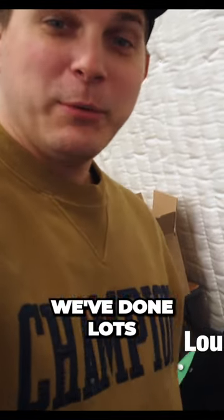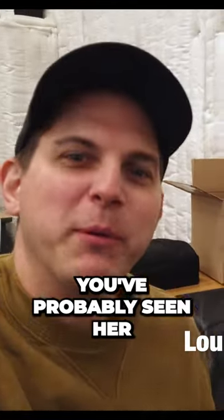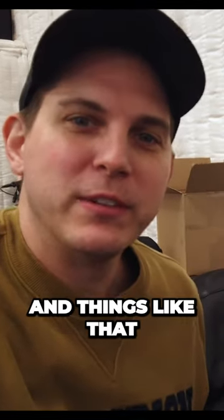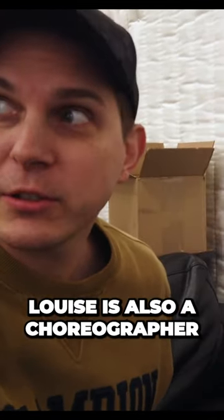We have a new member today. This is Louise Radzke. She is my old-time friend and collaborator. We've done lots of movies together. You've probably seen her on my YouTube channel in rehearsal videos and pre-visit things like that. Louise is also a choreographer — she's choreographing all the boys.